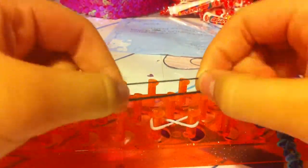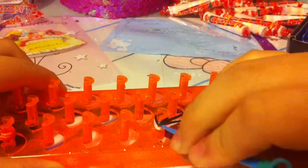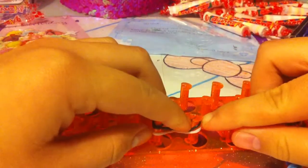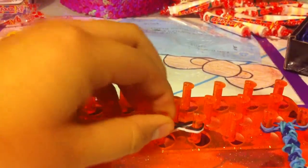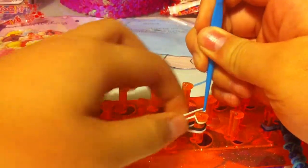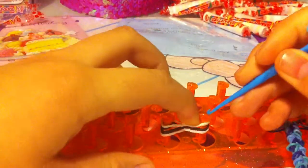Take a black band and again do an infinity sign. Take the top layer and hook it around one of the pegs. It should look like this on the side. Now push that down. With white again, do the same thing — infinity sign, take the top layer. But this time hook it over twice, like a cap band, on the other side of the peg.